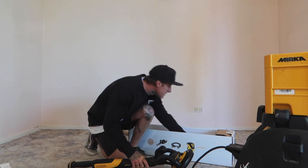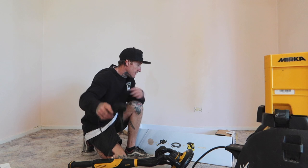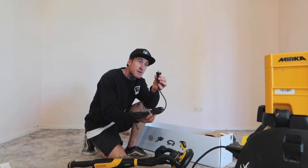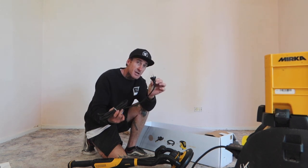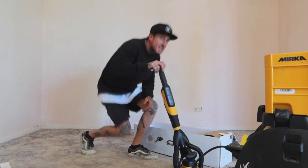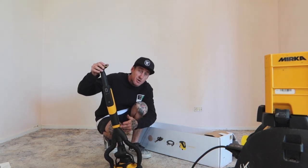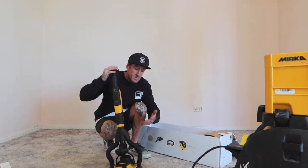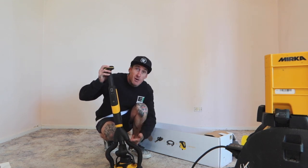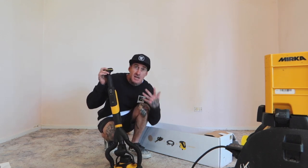You get your stick plus your four-meter power connection. Depending on which country you are from, you will get your right adapter for your wall plug. This also has Bluetooth connectivity, so you can connect it and see everything from the vibration to the hours it's been operating, how it's been used, and your RPMs.